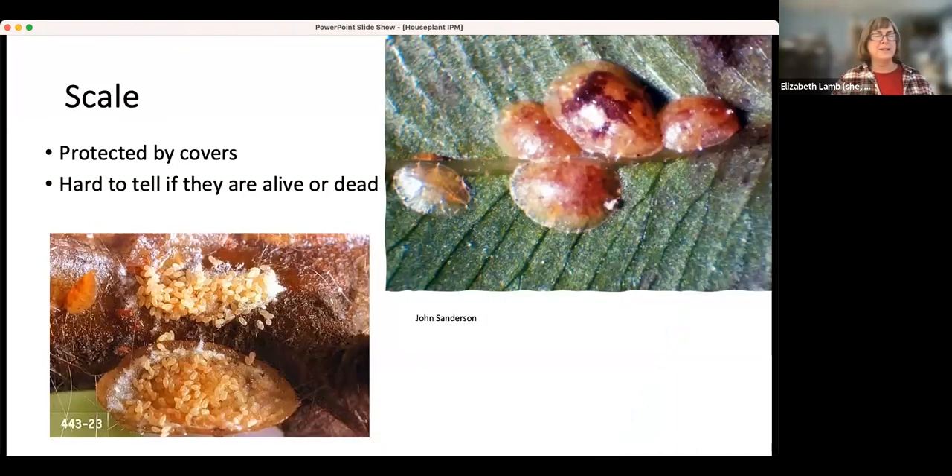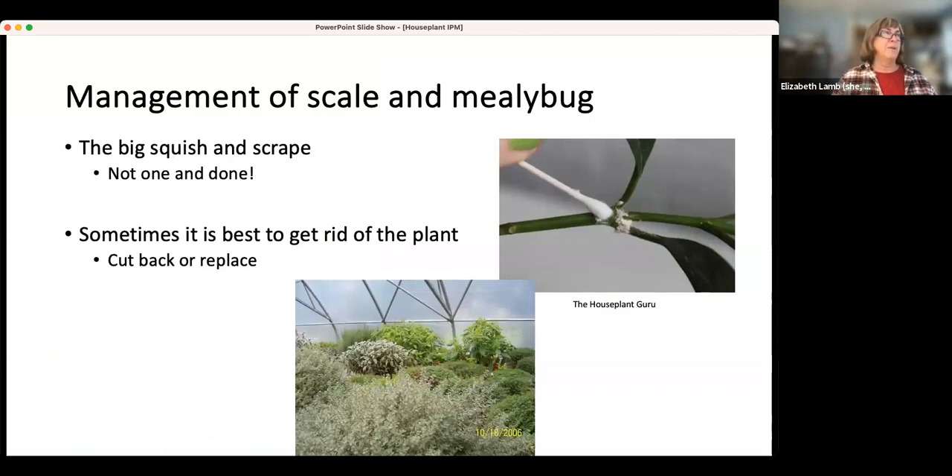Scale is another sucking insect. We don't see it as often in houseplants, but they're protected by covers, so treating them is a bit hard — you have to get under this cover. Under it, a female is happily laying eggs that will hatch into crawlers and start moving around the plant. It's also hard to tell if they're dead or alive, so you need to flip them over to see if you've done something to control them. Management involves what I call the big squish and scrape — a wet Q-tip helps you squish and kill them. With scale, you'd more likely scrape them off carefully so you're not damaging the plant's skin.